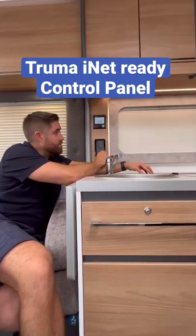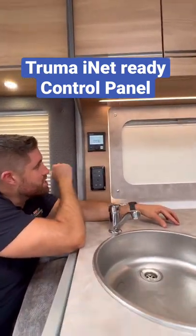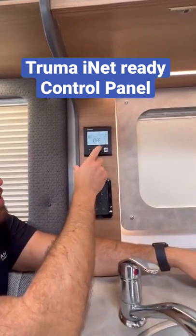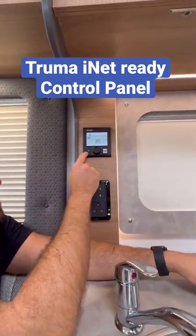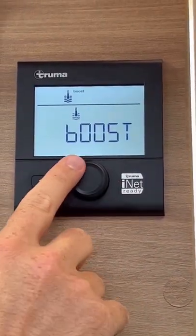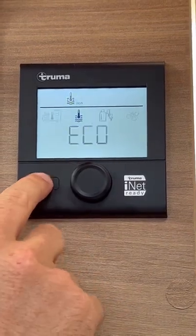Hi, my name's Shane. We Buy New Motorcaravan, and today we've got this Truma iNet Ready control panel which I'm just going to show you through. Press on to go — the first one is your van's heating setting, so how warm you want the van. Next one is the temperature, so if you want it boost, hot, or economy setting.